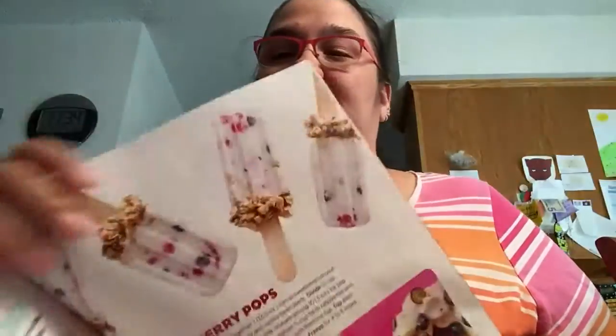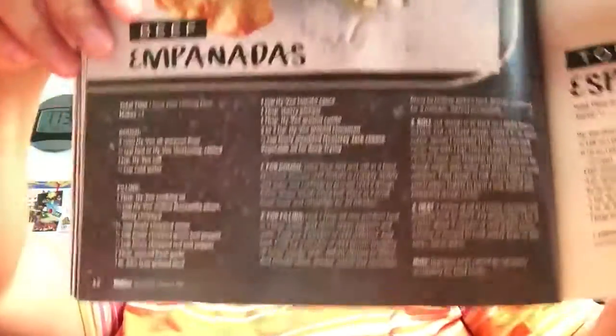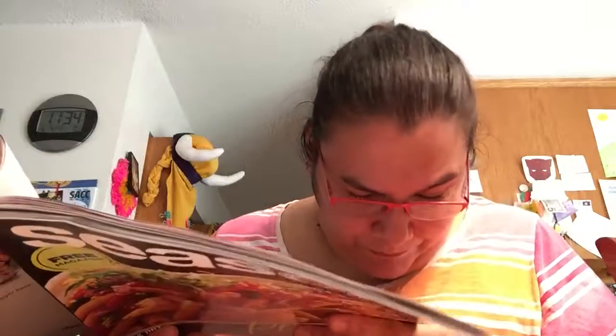I was going to try these too, but I'm not going to keep this recipe — what do they call them? Granola berry pops. I assume they're kind of like a parfait with yogurt, granola, and fruit. And then there's these beef empanadas — almost like the stuff I made with the pasties, because the crust says it's flour, lard, salt and water. So a basic pie dough kind of recipe.